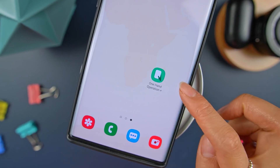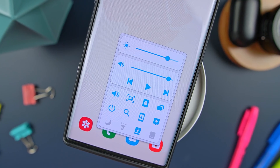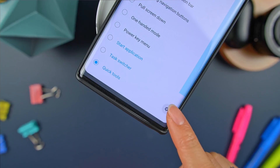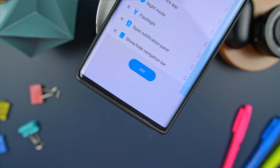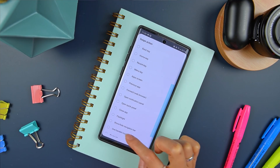On top of that, there's also a total of 12 additional Quick Tools that you can actually customize. To do this, just navigate back to Quick Tools, and beside it you'll see this gear icon. Tap it, and here you can select up to 12 of your most likely to be used tools.